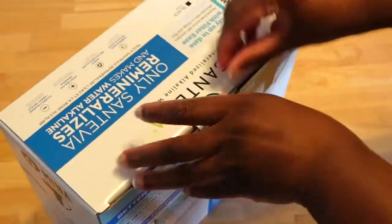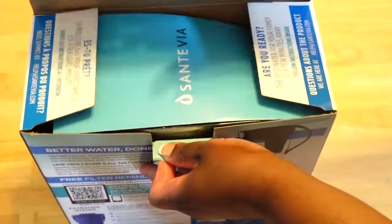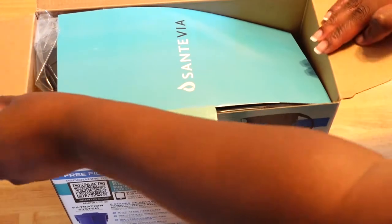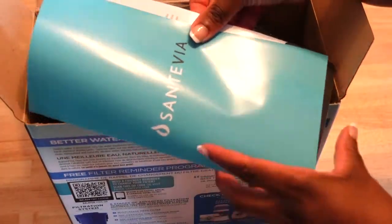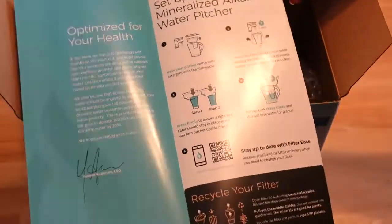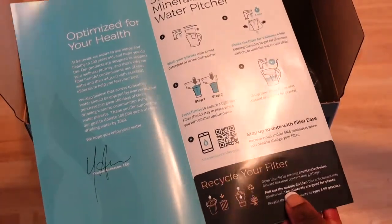Let's open this. There's a setup guide inside.